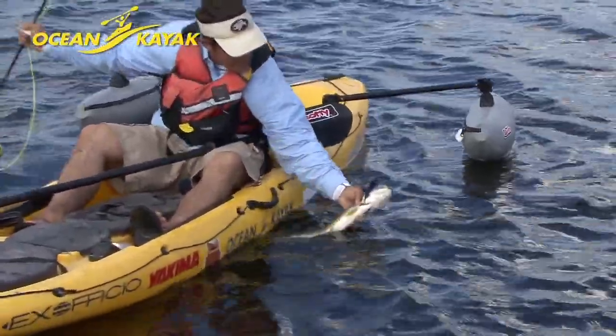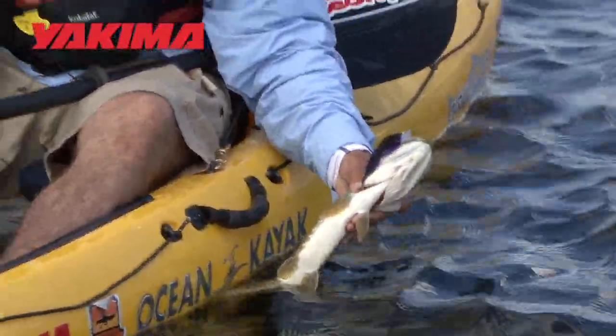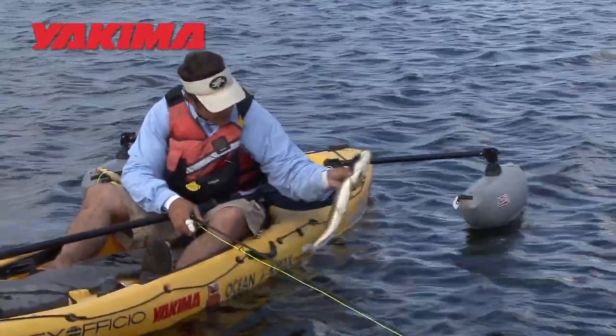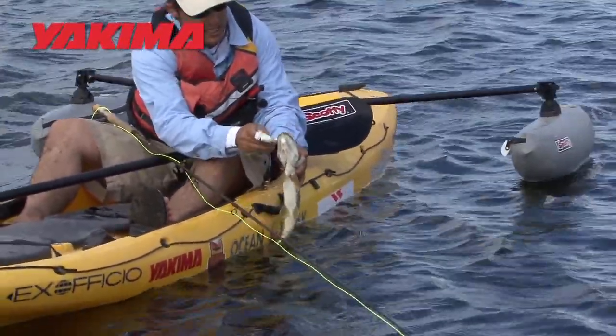You grab them behind the head — you can see where my thumb's sitting right on the gill plate there — and it kind of gives you a good stranglehold. You don't want to squeeze too hard or else you'll damage the gills. And once you've got it, it's not going to go anywhere really. Sometimes they will do a little bit of head shaking, but as long as you hold on, you don't damage the fish.